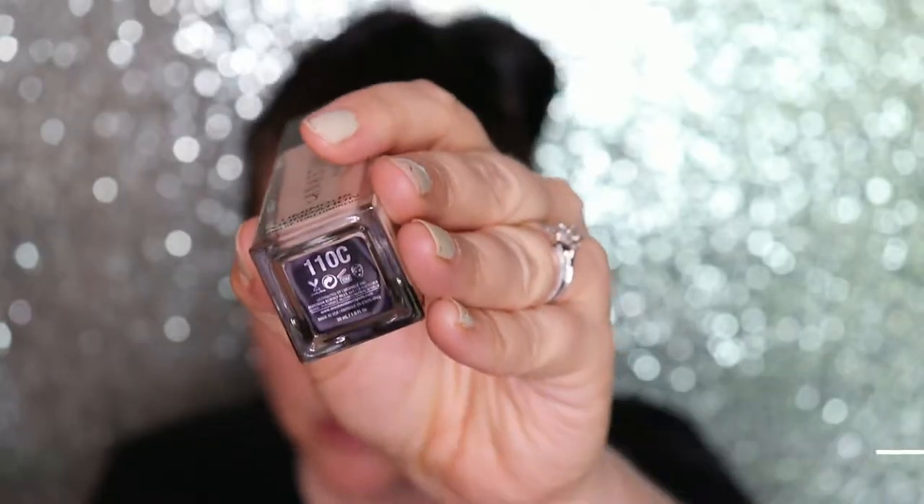I have the color 110C, and I am going to try it on today first after I give you a little bit of information about it.